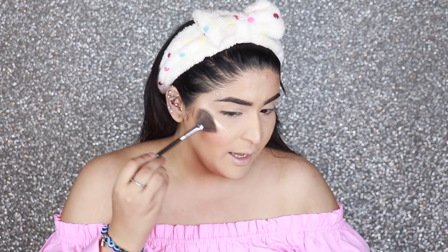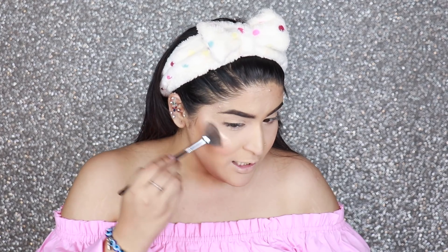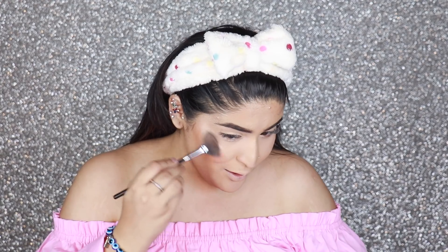Because the setting spray took away a lot of my highlighter, I'm just going to apply a little bit more. If you apply highlighter on slightly damp skin it's going to be way more blinding than before. Alright, so once my base is done I'm moving on to the eyes.